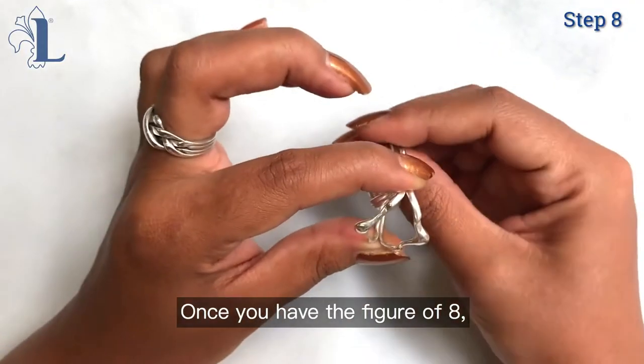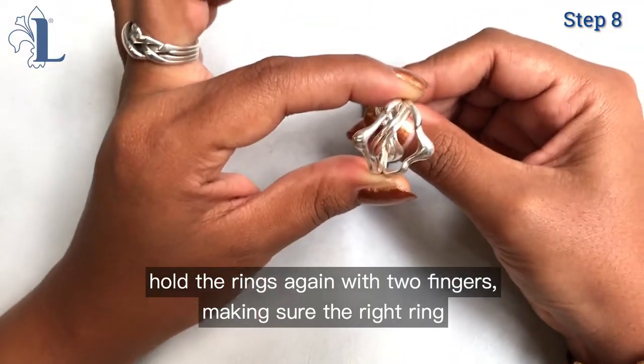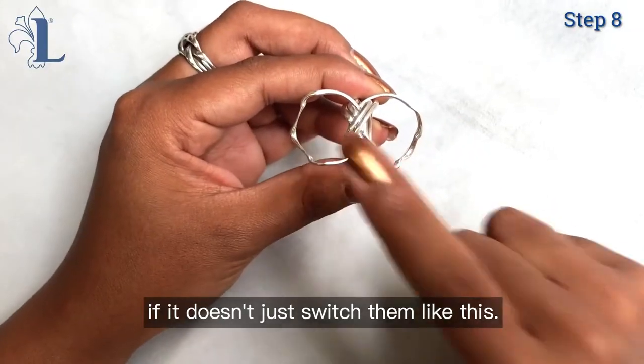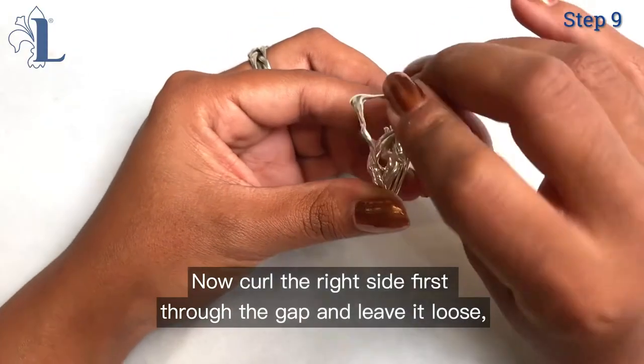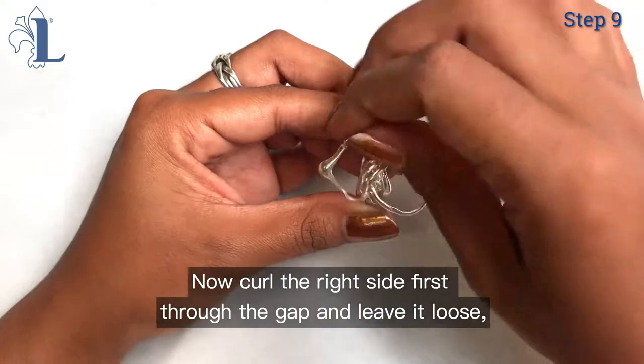Once you have the figure of eight, holding the rings with two fingers, making sure that the right ring sits on top of the left — and if it doesn't, just switch them like this. Now curl the right hand side through first in the gap of the figure of eight, drop it and let it loose.